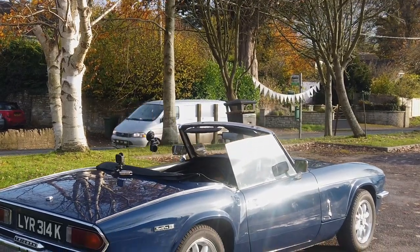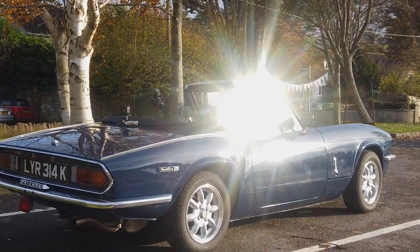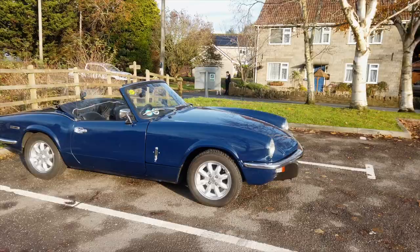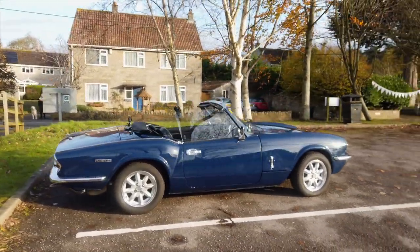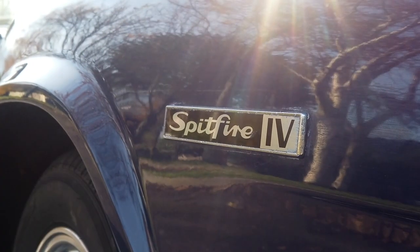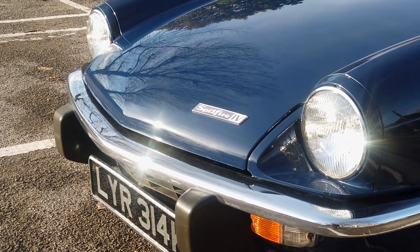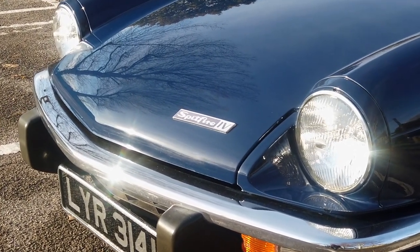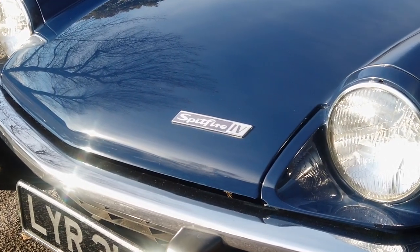The Triumph Spitfire was a car produced between 1962 and 1980. It's a two-seater convertible British sports car. The design is by Giovanni Michelotti, originally commissioned for the Standard Triumph Motor Company before it was taken over by Leyland Motors. This particular example is the Triumph Spitfire Mark IV, produced between 1970 and 1974, with a total run of 70,000 cars. This is a 1972 model.